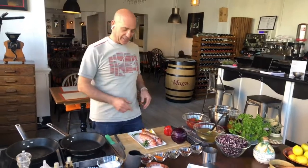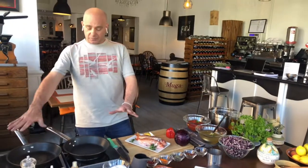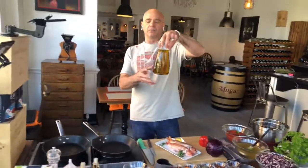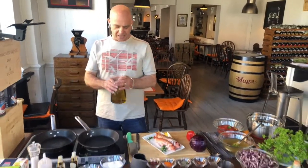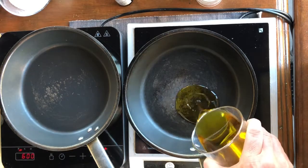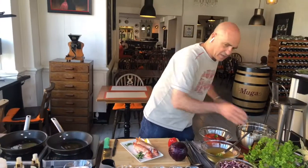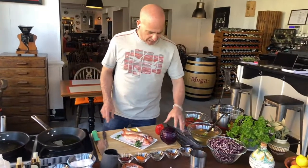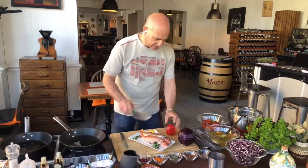On a very nice sunny day like today. First, you need hot pans and extra virgin olive oil — the best olive oil to cook fish. A little bit of oil here and a little bit of oil here. Oil is a key ingredient for a dish like this.